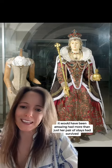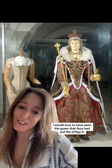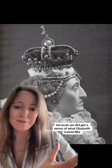It would have been amazing had more than just her pair of stays survived. I would have loved to have seen the gown that they had put the effigy in. This is still a remarkable piece of art, and the fact that it has survived to this day is also remarkable because we do get a sense of what Elizabeth looked like.